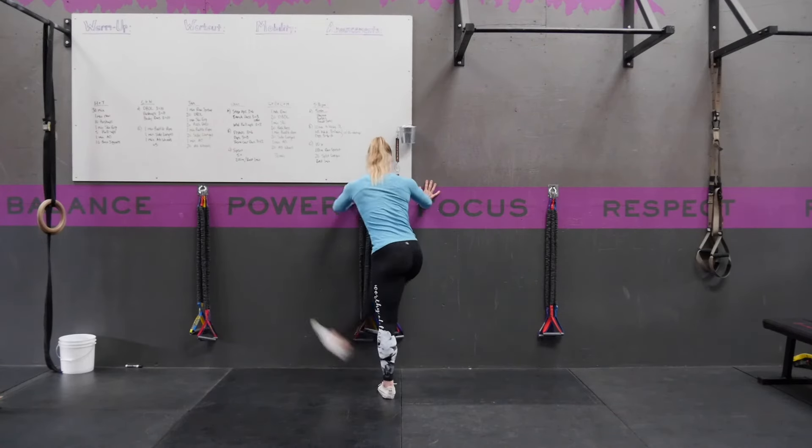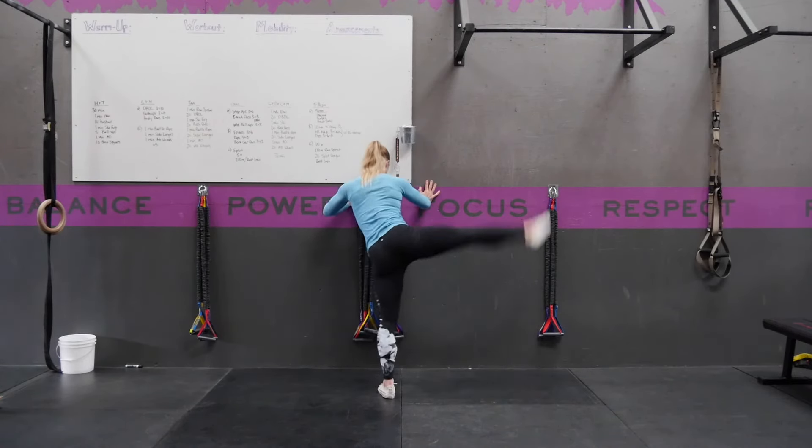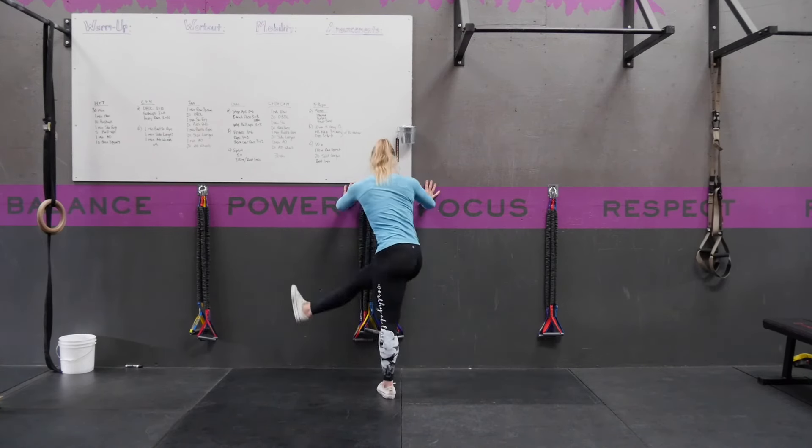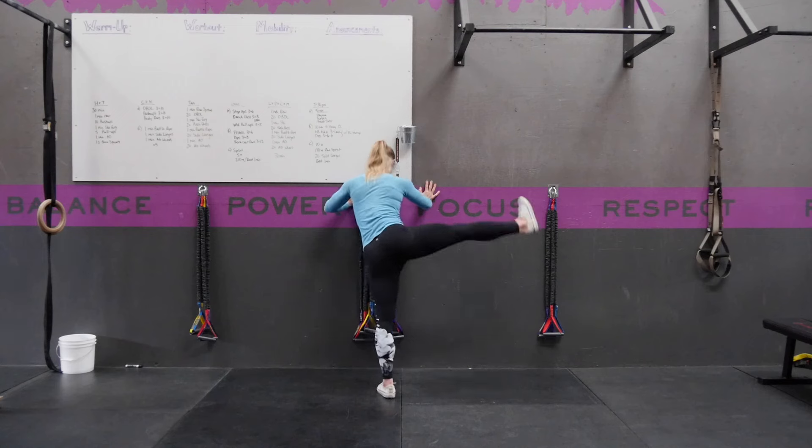So from here it's going to look like this. As you bring your leg up, you want to try to prevent your toes going towards the ceiling. Try to make them still face the wall. You're going to perform on each leg for the desired reps or time.